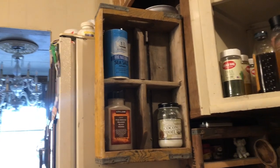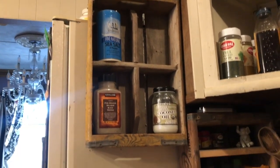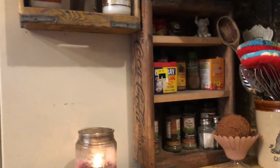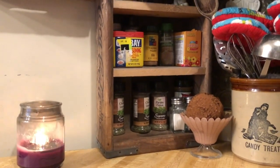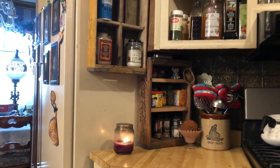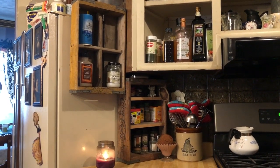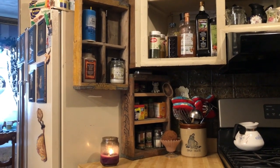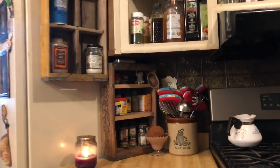And here is the finished product! Salt, pepper, and coconut oil are on the top shelf — I use those every day. Down here I have my smaller spices that I use frequently. Let me back up a little bit to let you see the whole effect. That's where I'm headed with my kitchen — I want it to be, you know, funky old-fashioned like that.